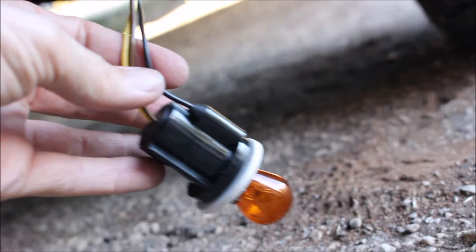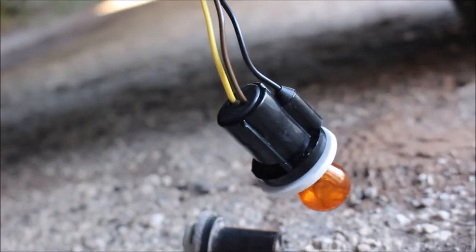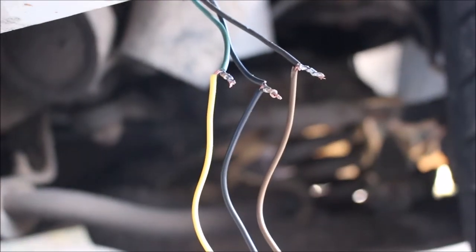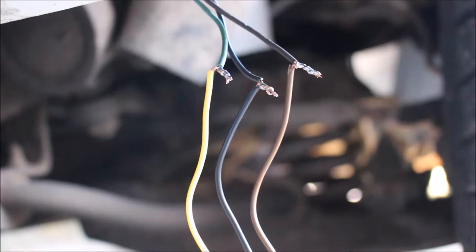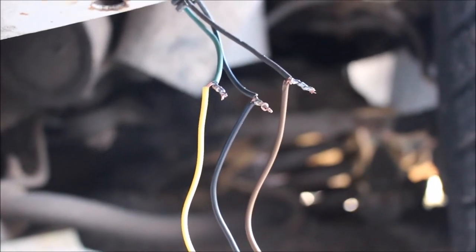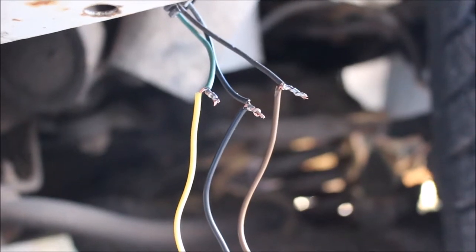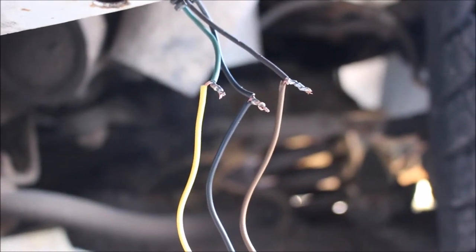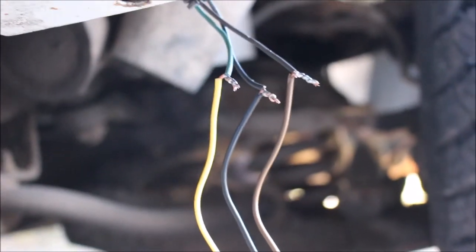These kind of sockets you just stick them in there and twist them and they lock in place. So there you go — that's the way we do it. Get underneath the truck and do it. We won't take it to a mechanic if we know we can do this stuff ourselves. That's how we do it — we do it because we know how to do it. And if you don't know how to do it, take the time to learn it.